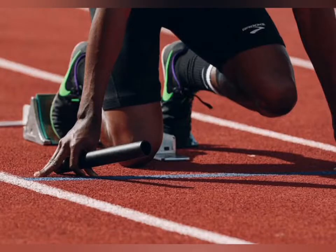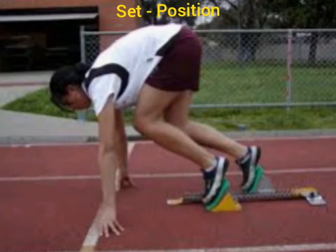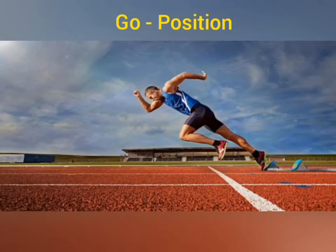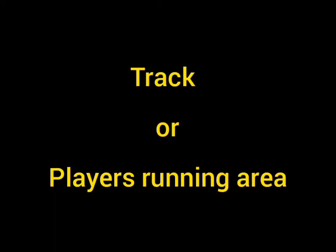Set position: raise your hips slightly higher than your shoulders. Make sure that both your legs remain bent. Go position: drive your back leg forward and swing your arms hard.